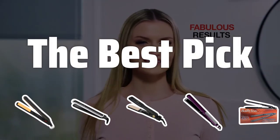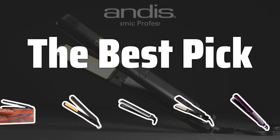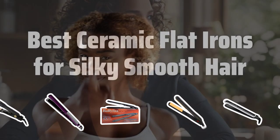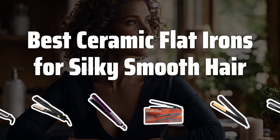Welcome to the best pick. Say goodbye to frizzy hair and hello to silky smooth locks with our top picks for the best ceramic flat irons. Get ready to transform your morning routine with these salon quality stylers. Now let's take a look at the best ceramic flat irons for silky smooth hair we choose for you.